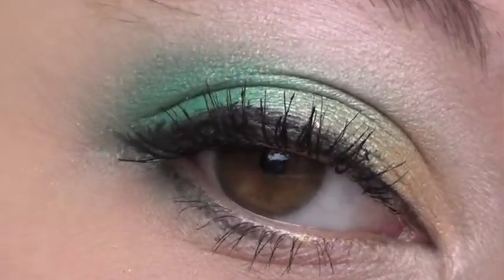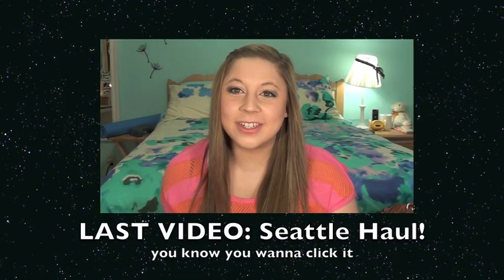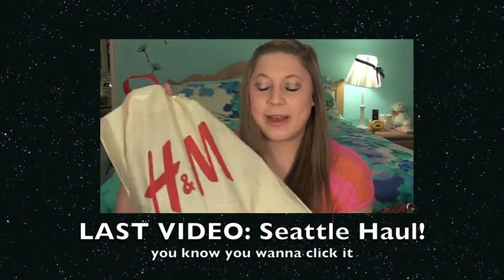And we are done, ladies and gents! There's the eye up close — a little too close for comfort — cheeks, lips, the whole enchilada. I hope you guys enjoyed, and I'll see you in my next video! Kisses. Oh, and by the way, if you want to check out my other social websites, there they are. Check out my last video — you know you want to, it's pretty fun. Okay, bye!